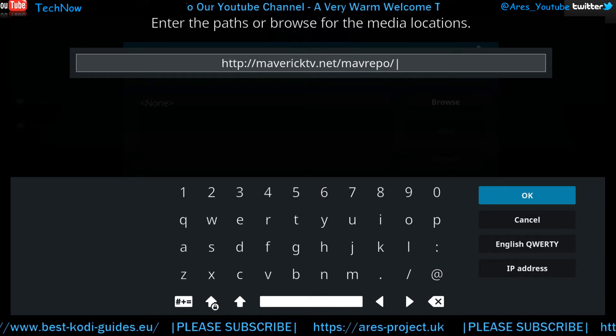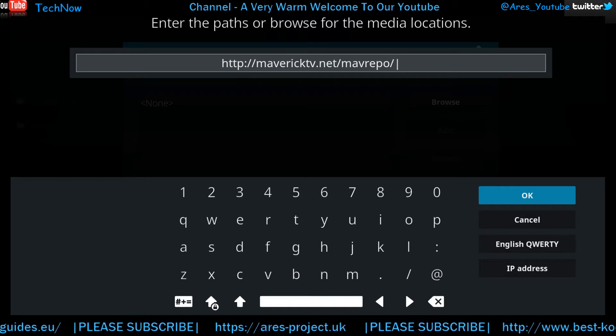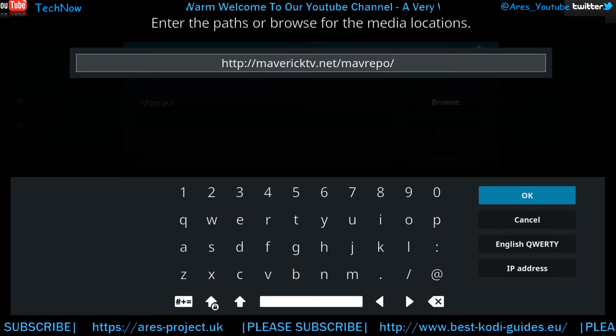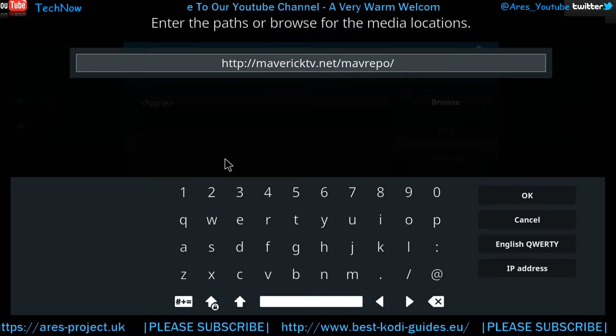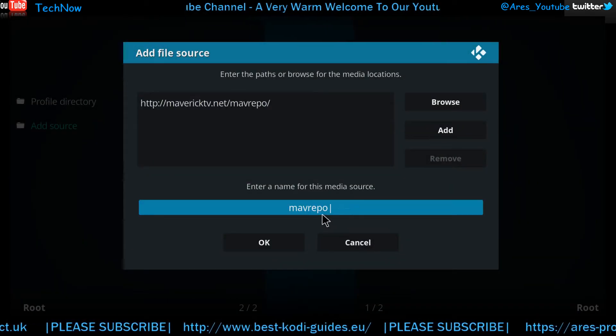Just stating that to give you the opportunity to check out what else is in there, and also to give you a few moments to input this address into one of your Kodi devices. So the next step we're going to do is click this and it automatically names the media source for us.